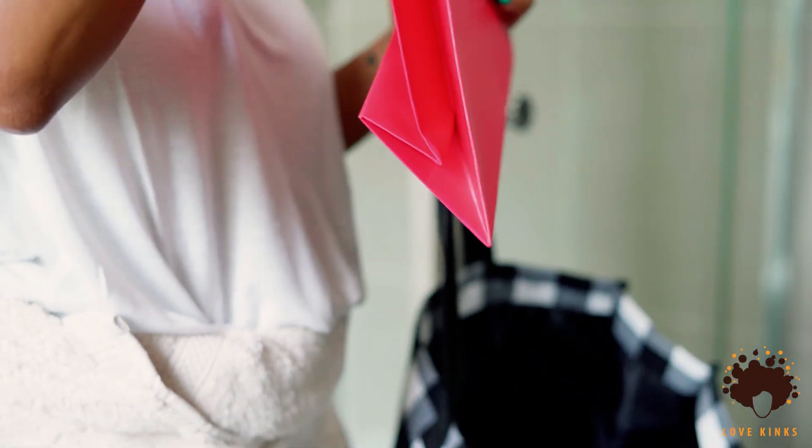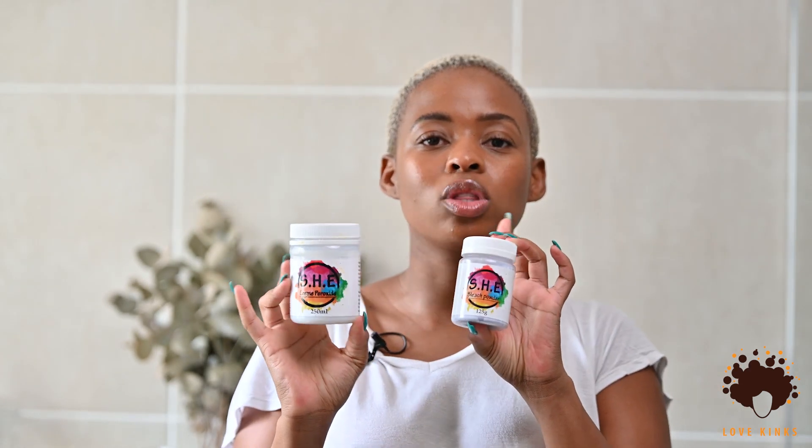In my first video about my hairstyle, I mentioned I was struggling to get to platinum blonde — it was quite orange and brassy. Someone recommended a company called the South African Hair Emporium. When I tried to order from them, they offered to send me products for free, so I'm featuring them in this video. You can find them on Instagram and I'll drop their details in the description box. They sent me quite a number of things — different colors, blue, green, yellow — and also lashes and lash glue.